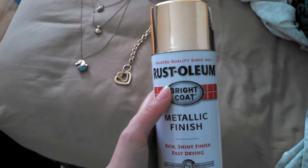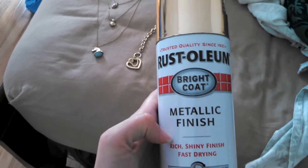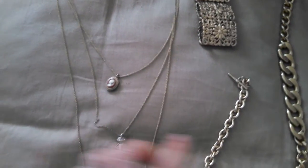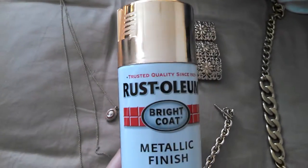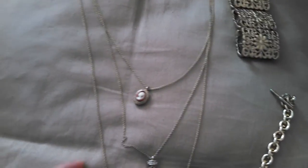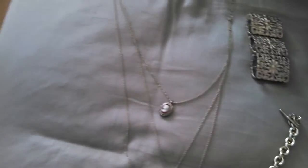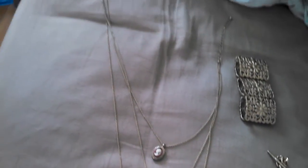I'm just going to do a review on the Rust-Oleum Bright Coat Metallic Finish. I didn't show it before of this necklace, but this spray paint is really good for maybe small chains because you can't really tell that it's not as bright and shiny as the original chain or what it looked like before.